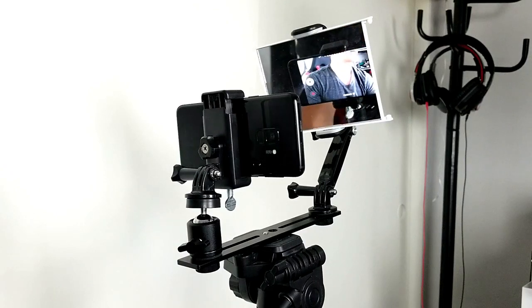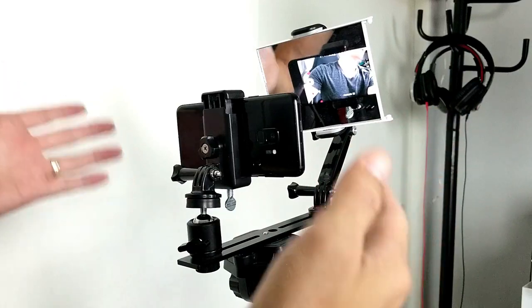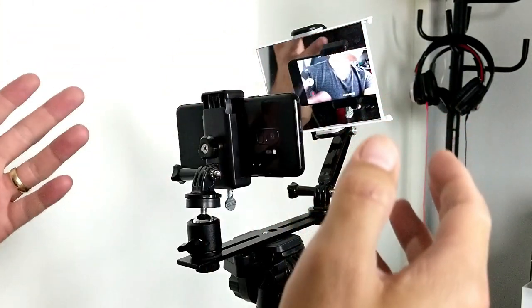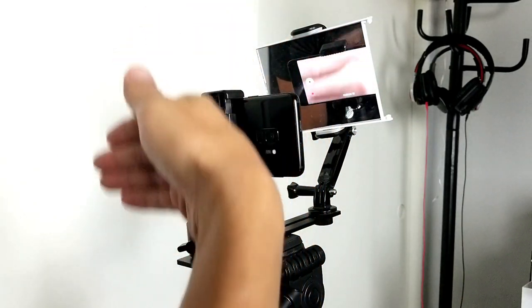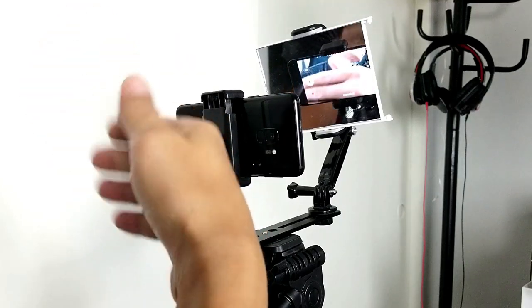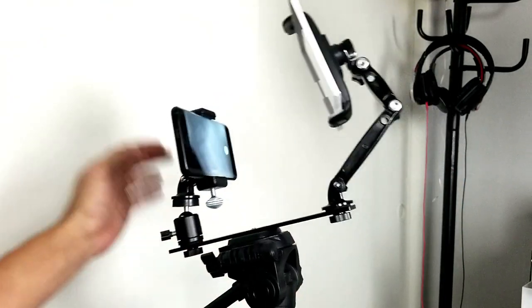Hey, what is going on guys? Welcome to my new mirror monitor rig. You guys know when you're making YouTube videos or any kind of video using your smartphone, using the back side of the camera gives you better resolution opposed to actually going ahead and using the selfie side.